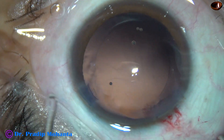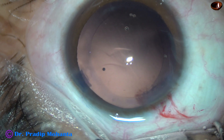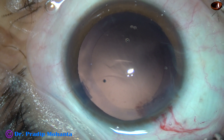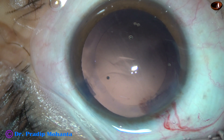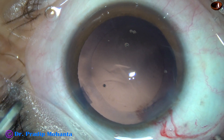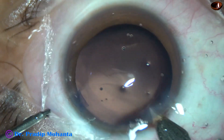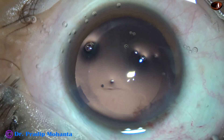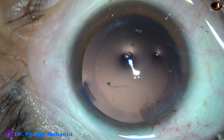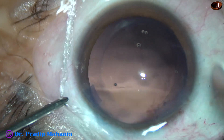Now in this case, I am going to use a B cartridge to implant the intraocular lens, so I need to enlarge the main wound a little bit by about 0.2 or 0.3 millimeters. It is just one or two cuts. The 2.8 millimeter wound has become 3 or 3.1 millimeters.